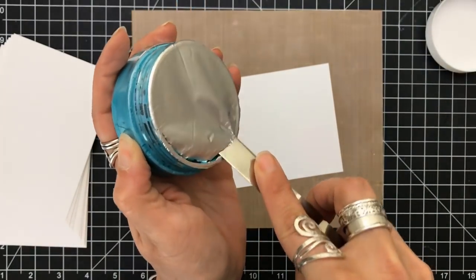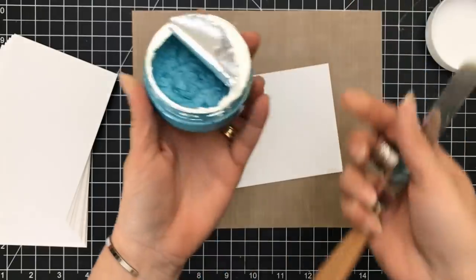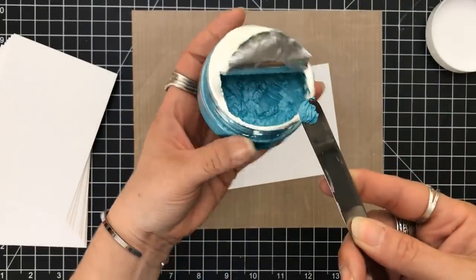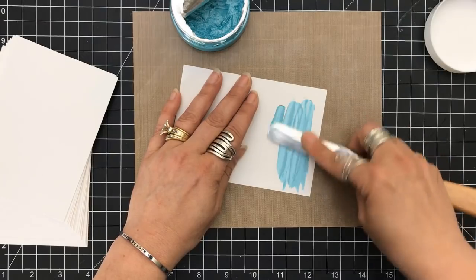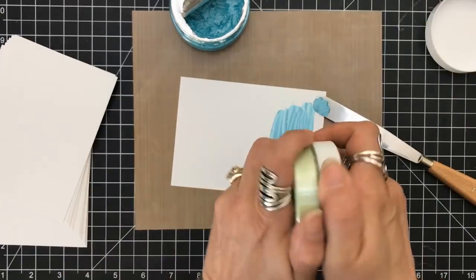This is how I open them. I take my palette knife, cut around the side — please be careful while you do this. Then I just pull it back a little bit. Now you can see how much like butter this is, like softened butter that comes through it. You can just take it and spread it with your palette knife.